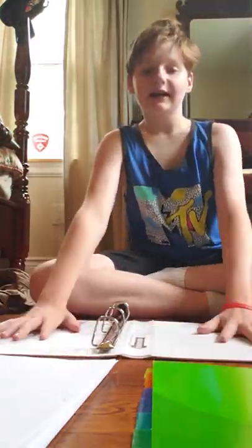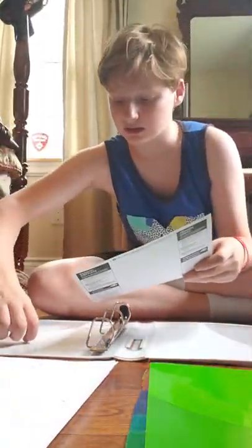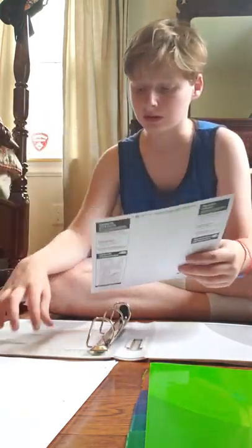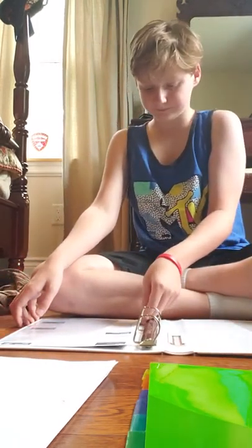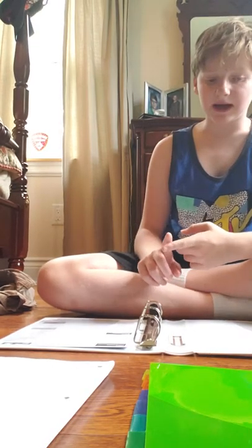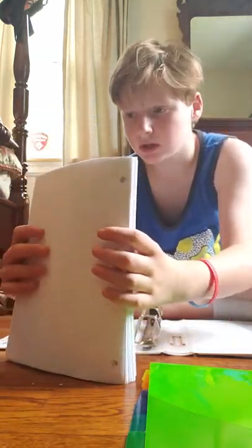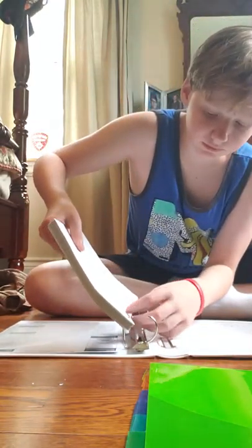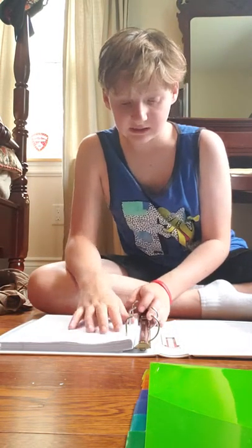The inside of the binder has pockets right here and right here. What you need to do for the first day of school is put your schedule either in the back pocket or the front pocket — I prefer the back pocket. Then think about what you want in the front and back. What I want in the back is filler paper, so just open up the binder and put that in.